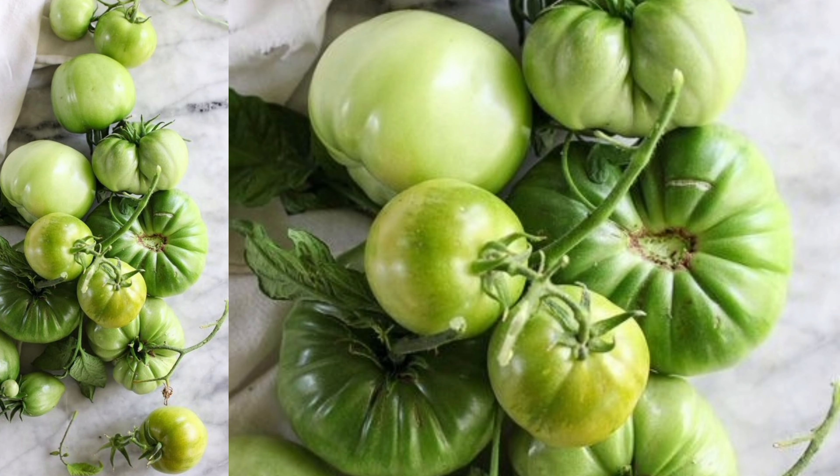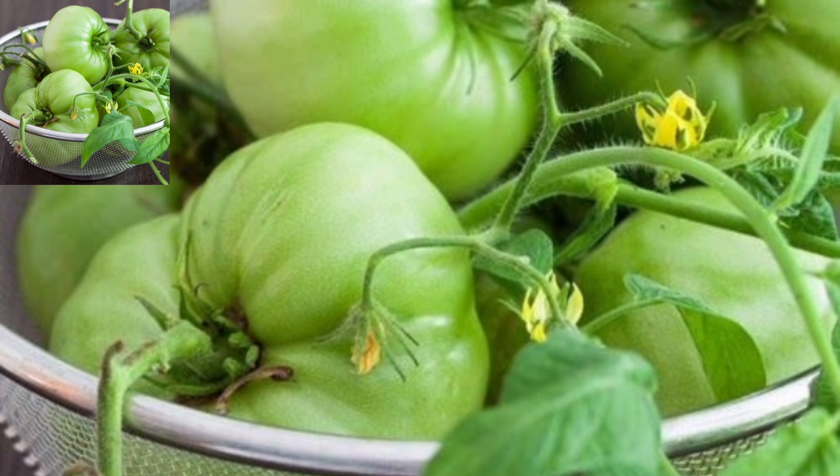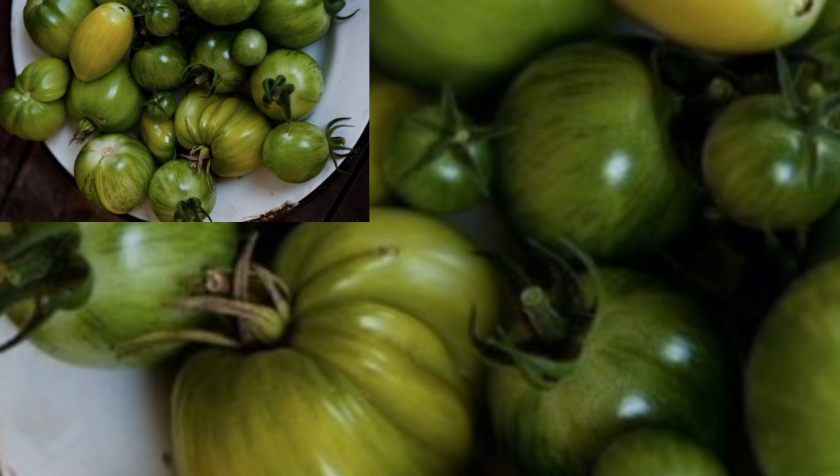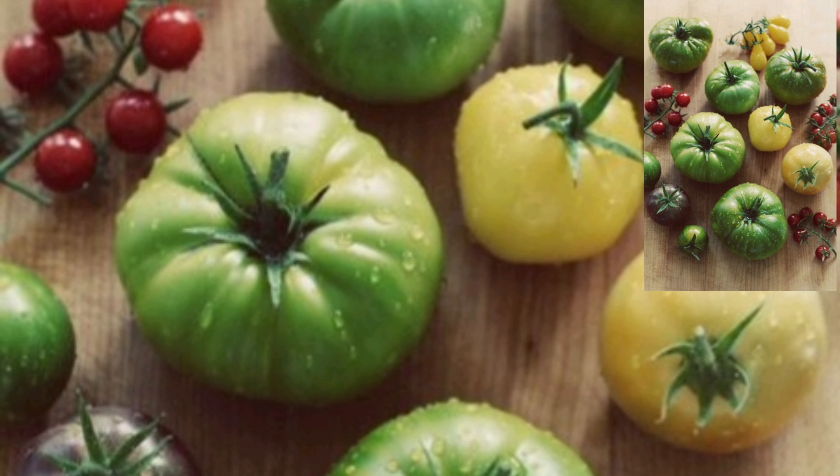And trust me, it's way easier than you think. First, make sure you are picking mature green tomatoes — tomatoes that have grown to full size but just haven't turned color yet. They should feel firm, but not hard like rocks. Give them a gentle squeeze. If they are slightly soft, they are perfect for ripening.